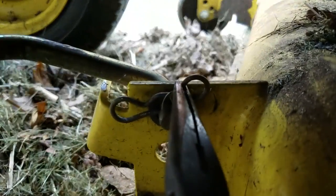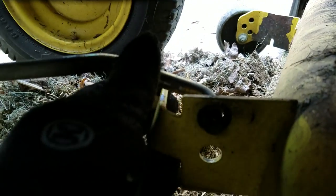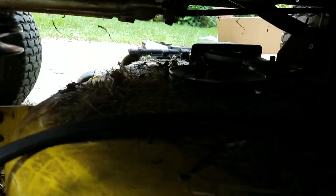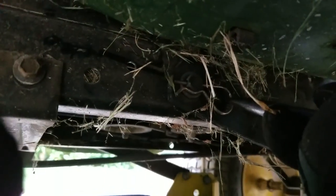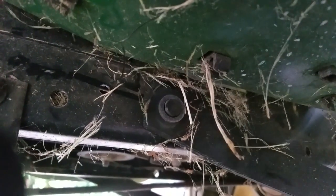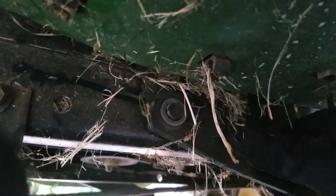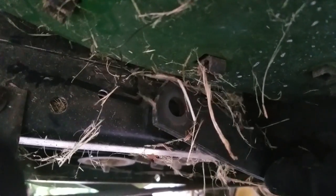I'm going to take some needle-nose pliers and start taking off these little cotter pins. You can see there's one right here. After the cotter pin is out, you want to push this bar out of the hole like that. Then take out that next one — and there's a washer that just fell off that I need to make sure I get.